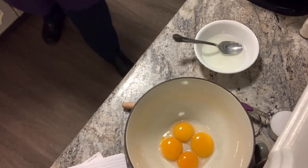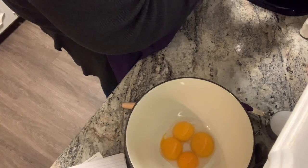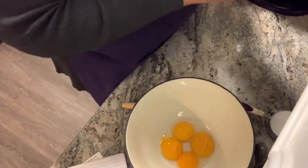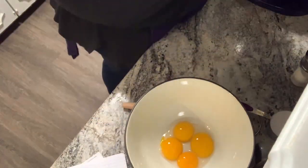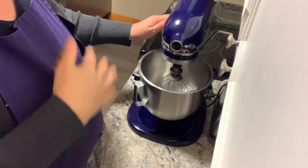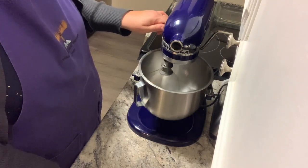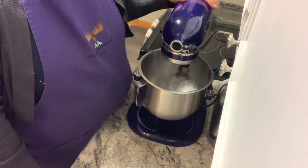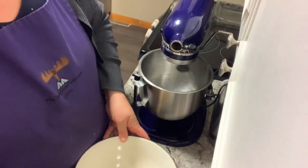The whites get put in my KitchenAid and they will get whipped. Don't be intimidated by whipping egg whites. It is a patient thing, but even if the recipe doesn't call for it, I use just a little bit of cream of tartar. It increases the likelihood of your success of getting stiff peaks. Start slow until it gets mixed in, and then pick up the pace. That cream of tartar is already mixed in.